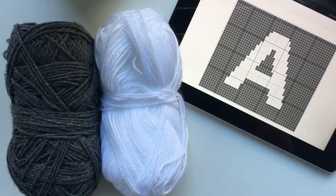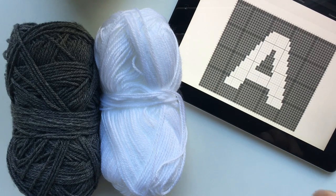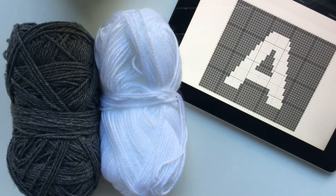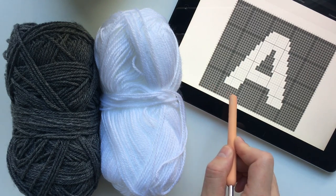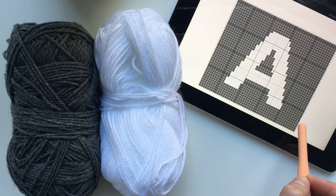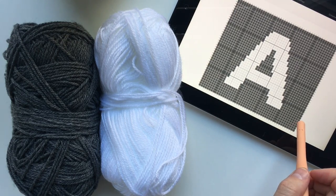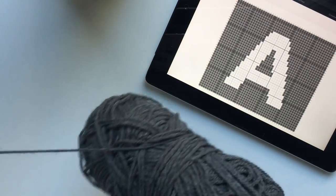Each square you see on your graph will count as one stitch. I have 48 stitches by 41 stitches, meaning I will have 48 little squares going across and 41 little squares going up. To get started we're going to start down here in the bottom right hand corner and work across through our first row, then once we get to our second row it will be going back the other way. We've got 6 rows before we get to any white, so it's very easy to start off - we're just going to half double crochet 6 rows. To get started I'm going to first chain 50 chains.